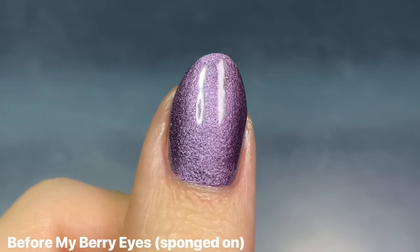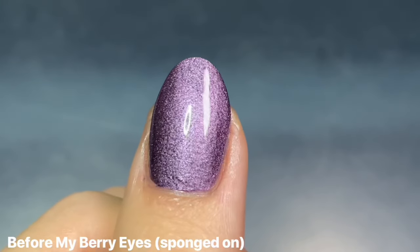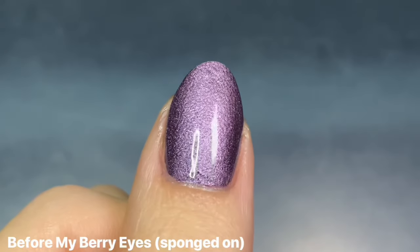I know it still looks a little textured — it's been a while since I've done this technique and maybe I just didn't wait long enough, so the polish ended up getting a little tacky. But I still think it looks a little bit better than having the brushstrokes. It's almost velvety.